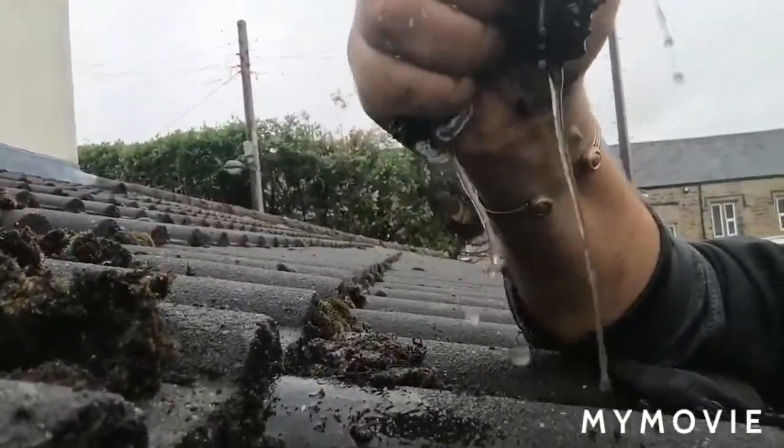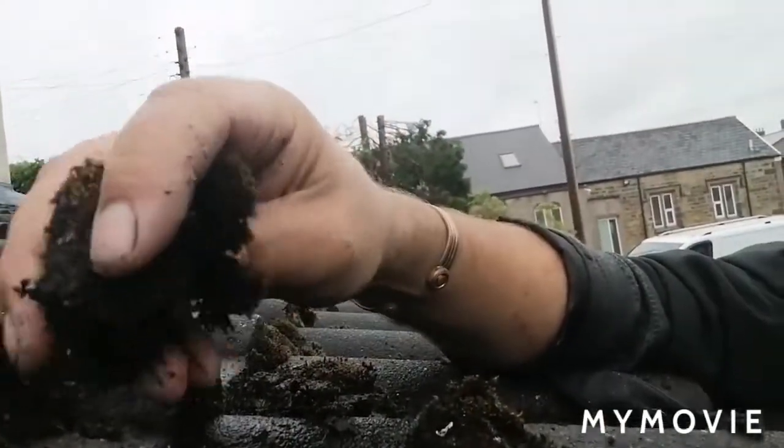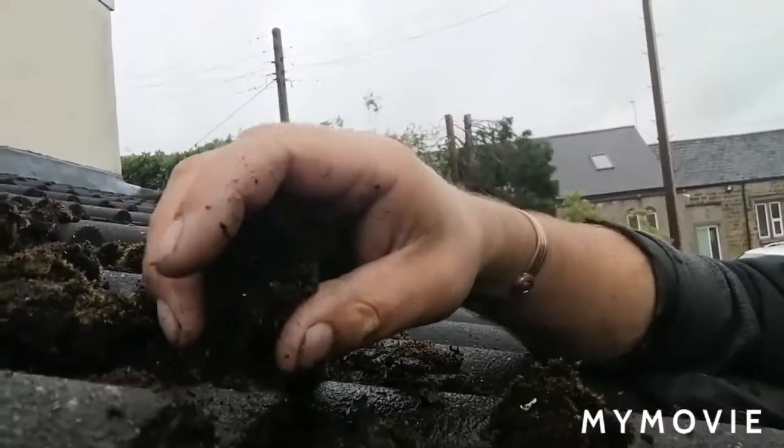It acts like a sponge as well — look at that. I love it, I get so much job satisfaction from taking off the moss. They're dirty, that's better for me. Takes a bit of time but I don't mind it at all.